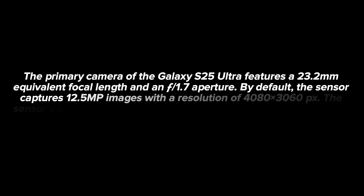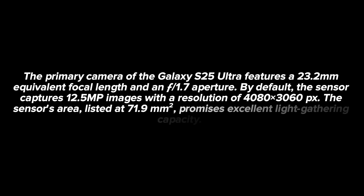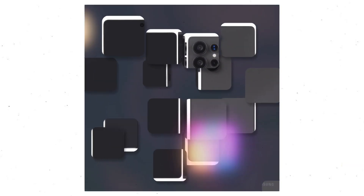By default, the sensor captures 12.5 megapixel images with a resolution of 4080×3060px. The sensor's area, listed at 71.9mm², promises excellent light-gathering capacity.